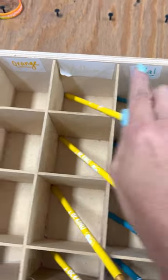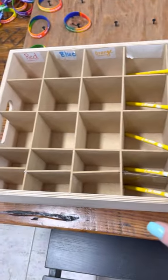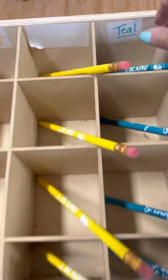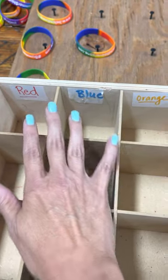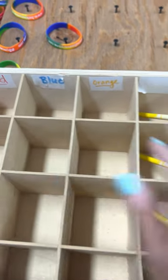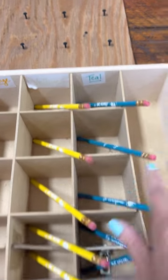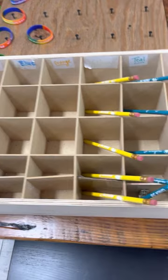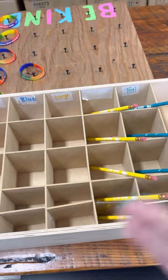Here's an example of what we use for pencils. You can see I've marked it with teal, yellow, orange, blue, and red. We use this for Jordan and also for some other kids that come in to learn job skills from her class. Not only do I write the word, but I write it in the color of the word as well, so that if someone struggles to read the word, they can identify the color and match it up. She goes down the row, and when she has all 25 filled, she knows to grab a bag, put them all in, and move to the next one.